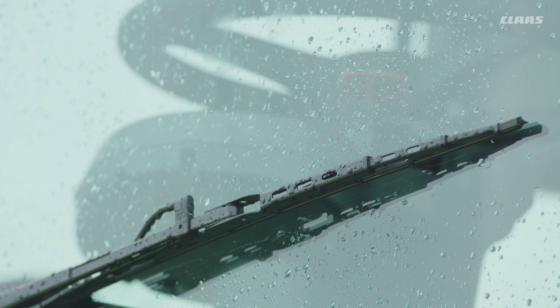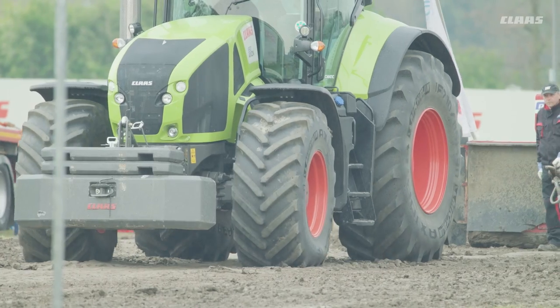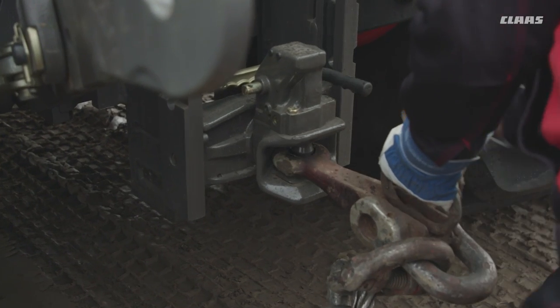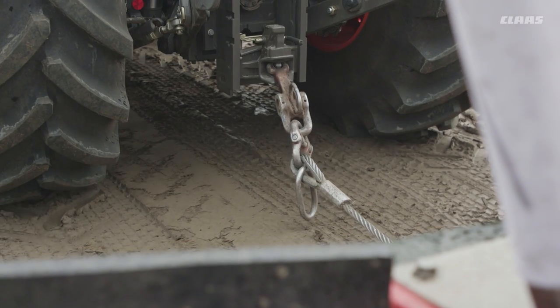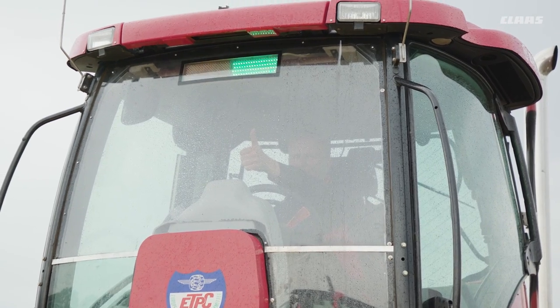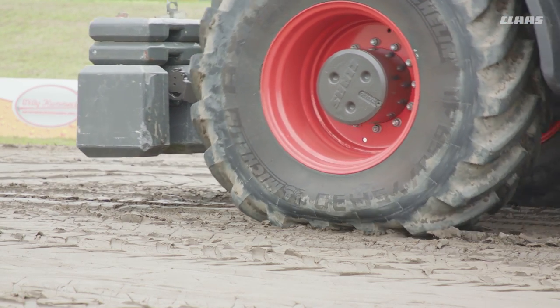The conditions aren't very good today. It rained last night, so we'll have to keep an eye on the traction, but both machines have exactly the same equipment. We have 2.6 tons of front ballast on both machines, and the tires are also exactly the same. On the front axle we've got 650-70 R30 inflated to 1.1 bar, and on the rear axle 710-85 R38 with 0.9 bar.